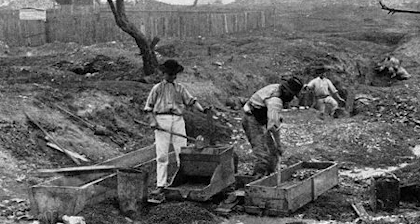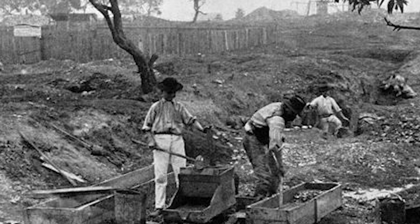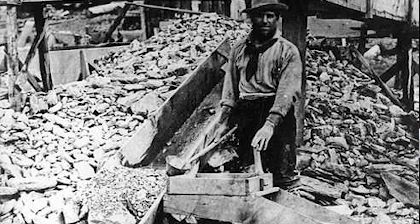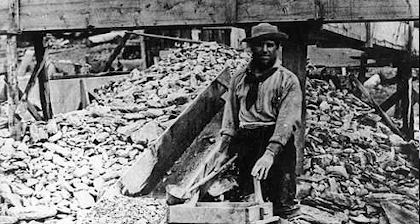The main catalyst for change occurred in 1848 when gold was discovered in California, and thousands of gold seekers learned how to identify and extract gold from the newly found gold fields. These are the men and women we now call the old timers.